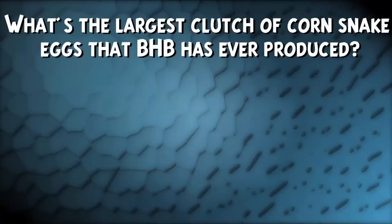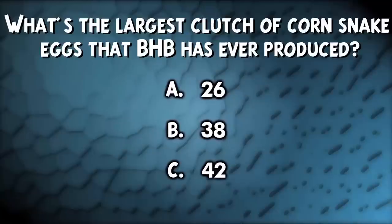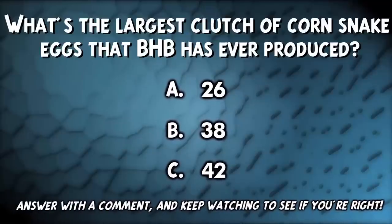What's the largest clutch of corn snake eggs that BHB has ever produced? A: 26, B: 38, or C: 42? Go ahead and comment down below with your guess and watch later in the show for the answer.